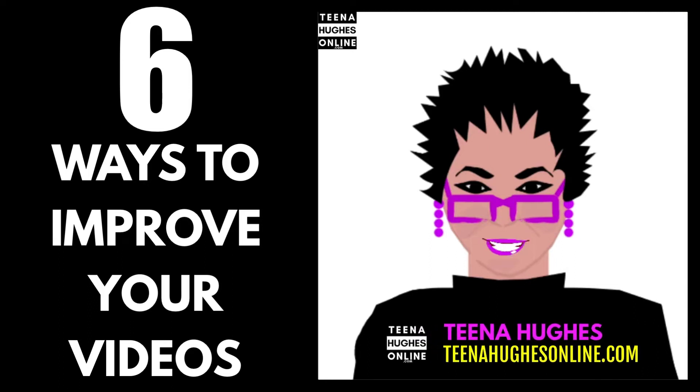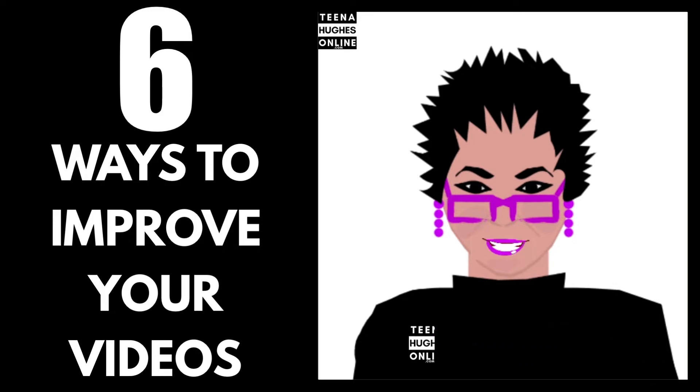Wish your talking head videos were more professional? Hi, I'm Tina Hughes and I'd like to share six ways to improve your videos.